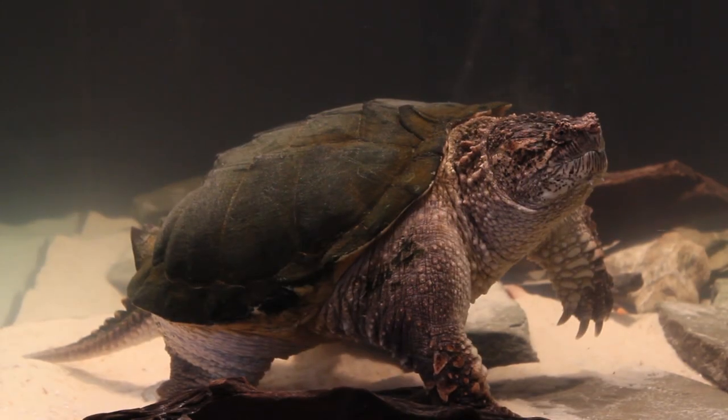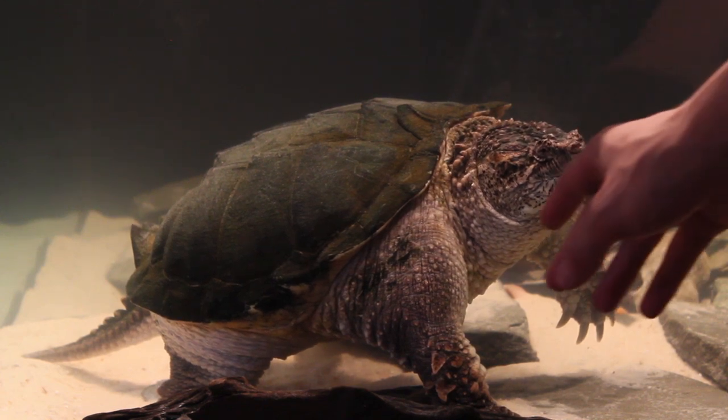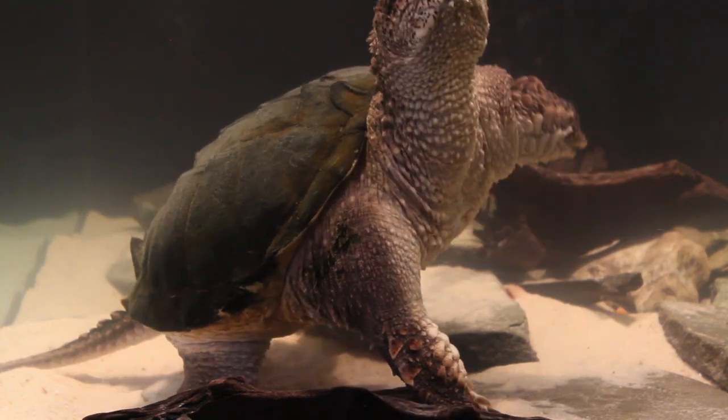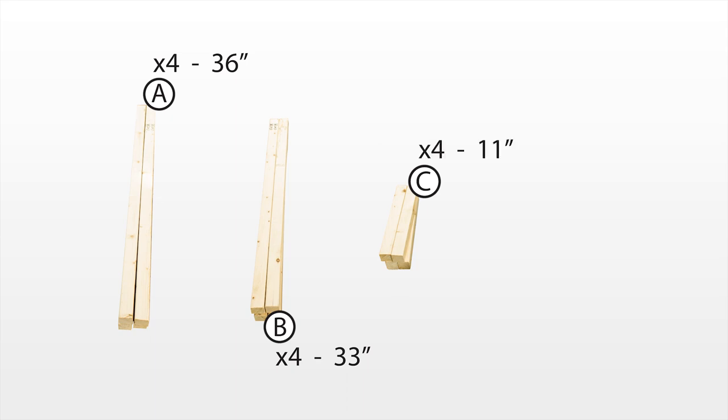The next step of this project was to construct the canopy. The design is essentially the same as the stand, but it uses 2x2s instead of 2x4s. I cut the 2x2s down to 17 boards of four different lengths. First are the A boards, which are 36 inches. Second are the B boards, which are 33 inches. Third are the C boards, which are 11 inches. And finally are the D boards, which are 8 inches in length.